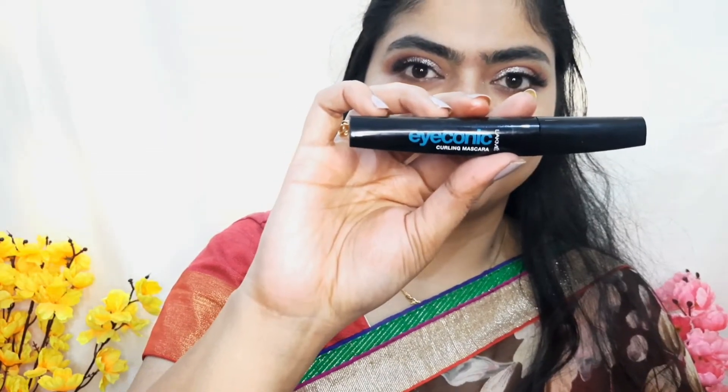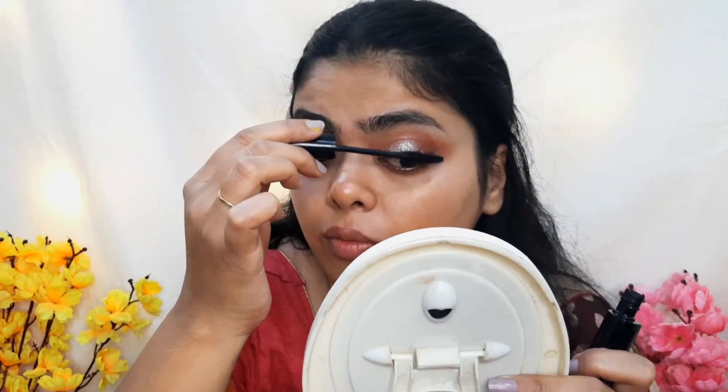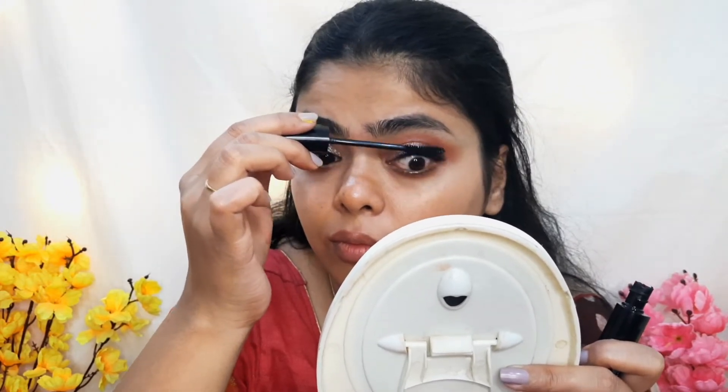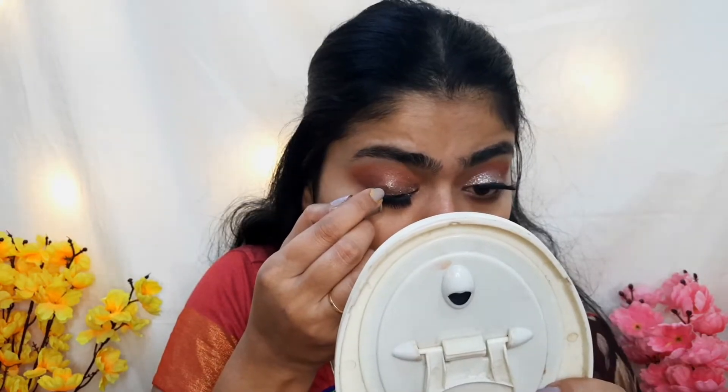Next, I am using Lakme Iconic Mascara on my falsies and on the lower lashes. For the liner, I am using Swiss Beauty Black Eyeliner on my eyelid.